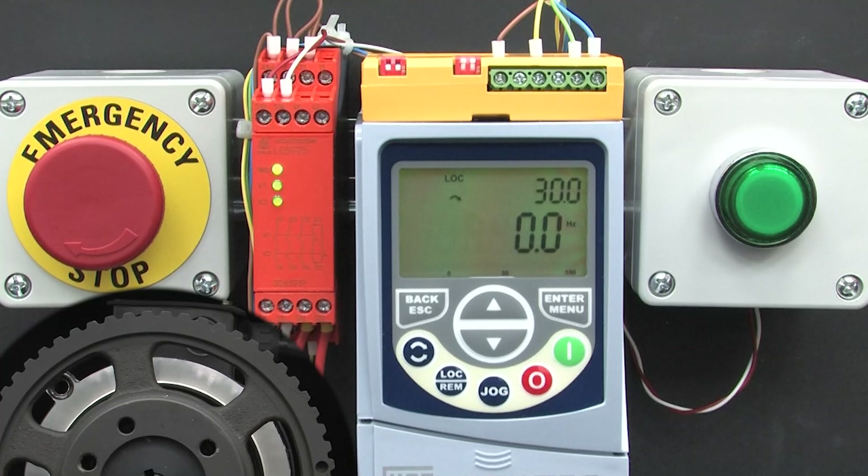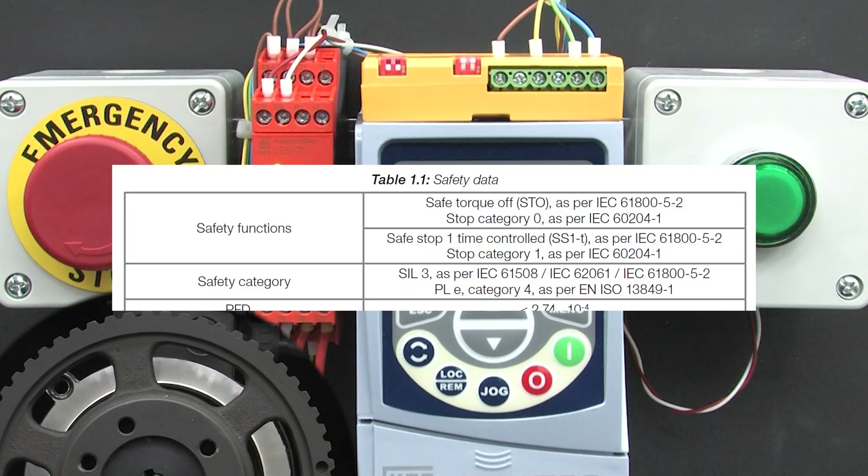We could repeat all of that using the time-delayed version of STO but it will work the exact same way as it did in Part 1, so we're not going to repeat that here. But it is worth noting that the CFW500 drive's time delay mode does still get you the SIL-3 PLE Cat4 rating.